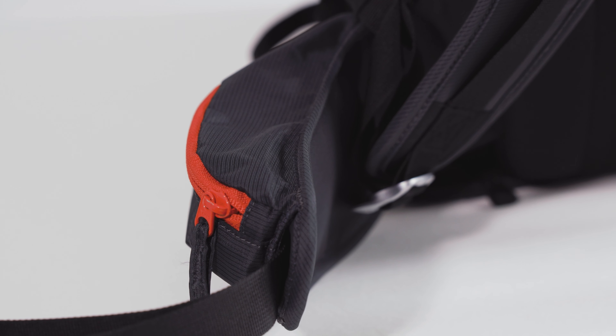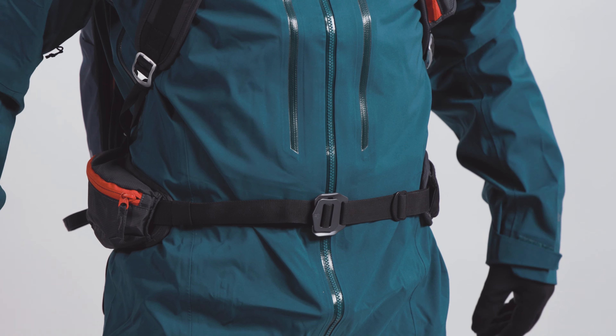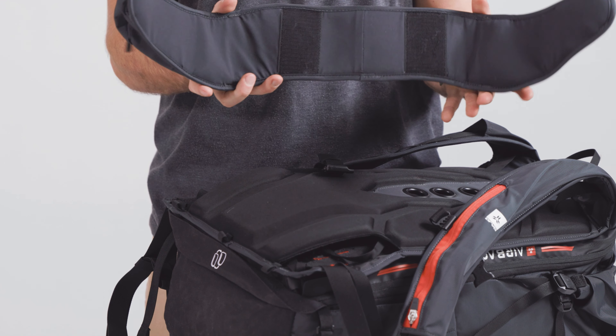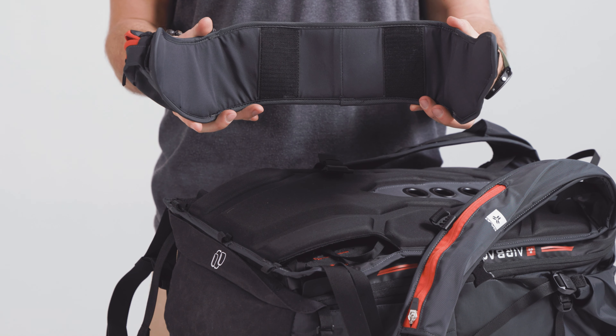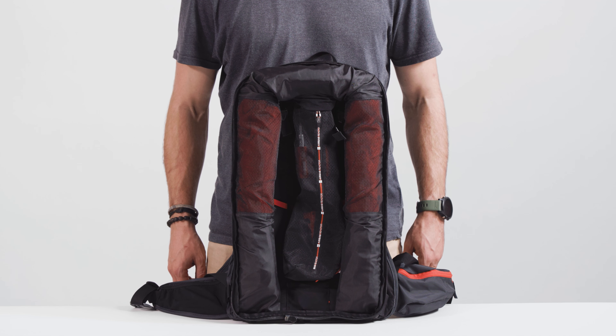The soft and supple shoulder straps and heat-moldable back panel offer incredible comfort and keep the pack as close to your body as possible. The reinforced waist belt guarantees great carrying comfort even with a fully loaded pack. Removable, you can trim an extra 70 grams off this pack for those tours where every extra gram counts.